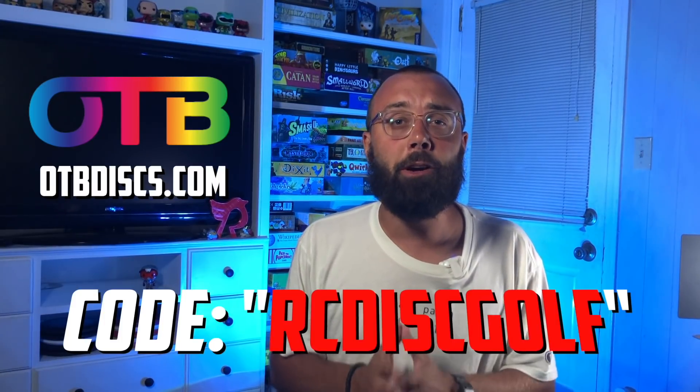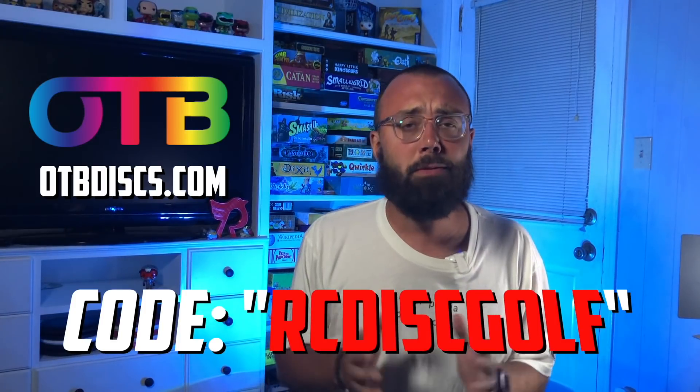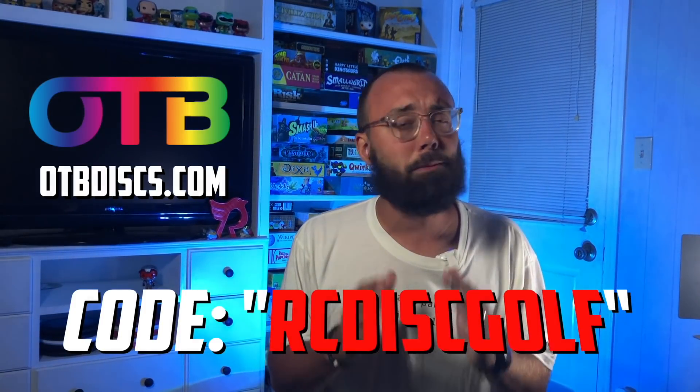I'm not made of money and I've got lots of friends helping me try out certain molds and certain plastic types, but the biggest help has been from the team over at otbdiscs.com. OTB is home to a massive selection of disc golf discs and accessories, and one of the best ways you can support the channel is by heading over to otbdiscs.com and using code rcdisc golf at checkout to not only save yourself on some free shipping, but maybe find that next disc that's going to take your game to the next level.